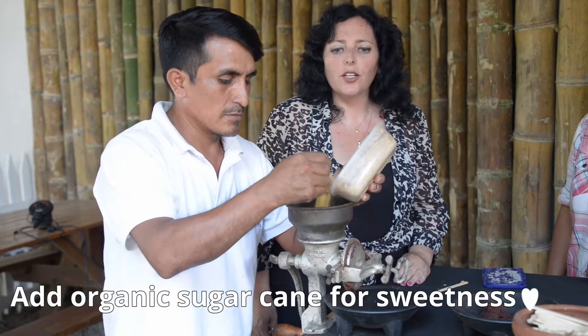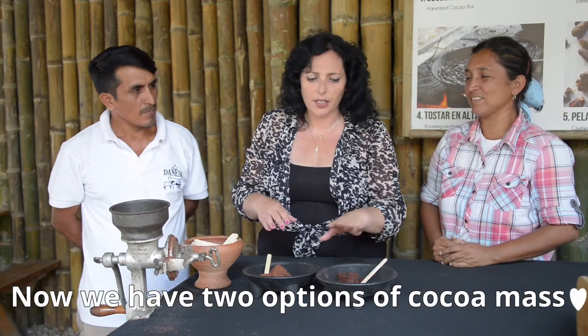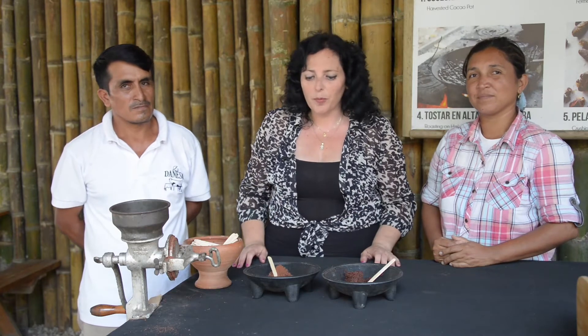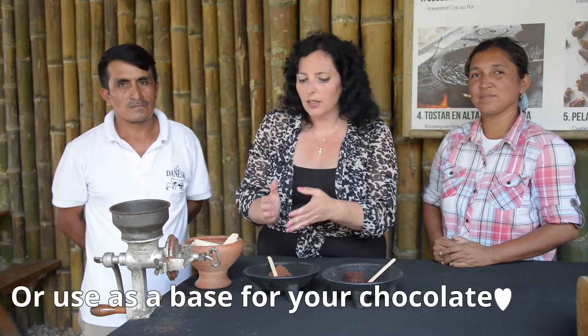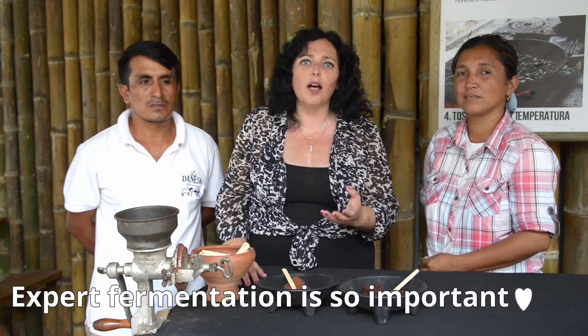So this is the organic sugar cane. You can add different things to this. 100% that becomes a paste. For both, you can just drink as hot chocolate. You can use this as a base for your chocolate. You can taste the fermentation — you can see how well the beans have been treated. The taste is so amazing.